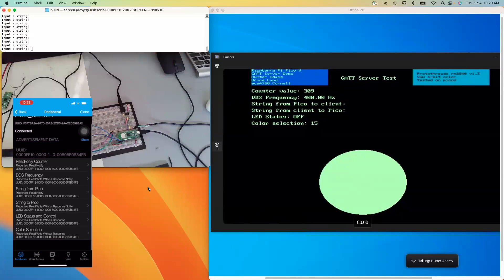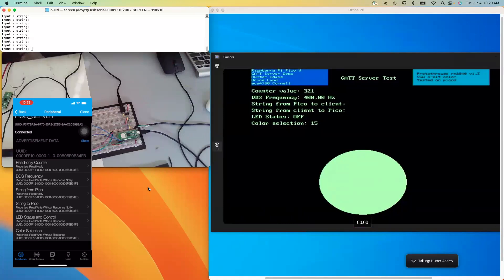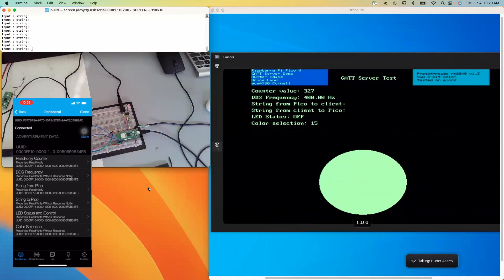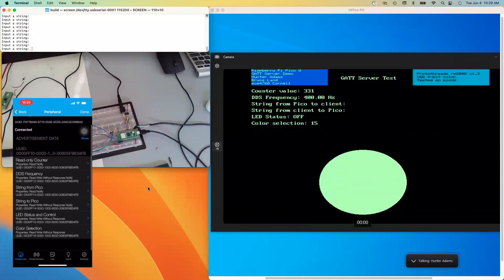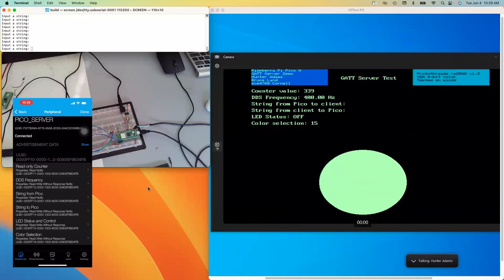You can see I've given them names that suggest how they're used. The first is the read-only counter. The second is DDS frequency. Then string from the Pico — that's from the Pico to my phone. String to Pico — from the phone to the Pico. LED status and control, which I'll demonstrate in a second. And then color selection, which will change the color of this circle here.